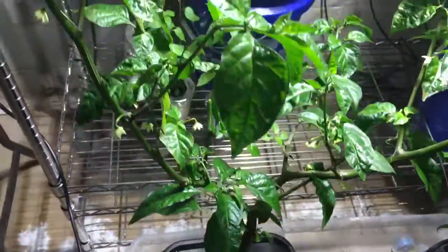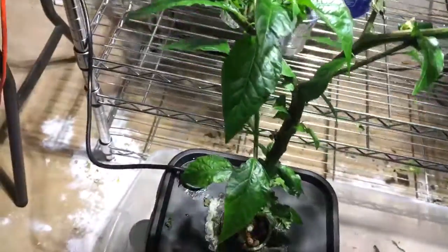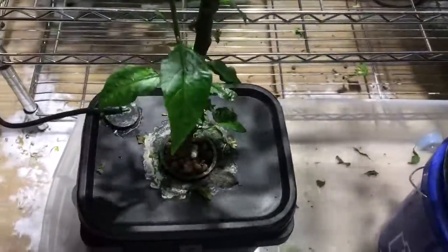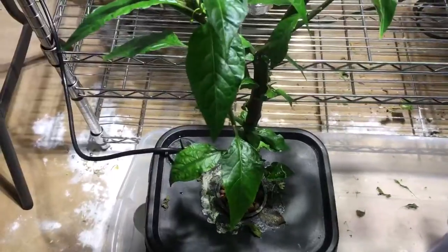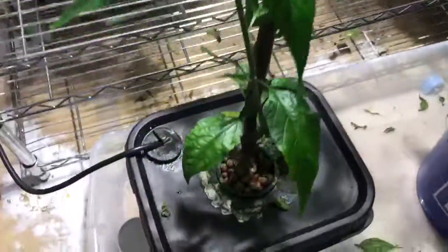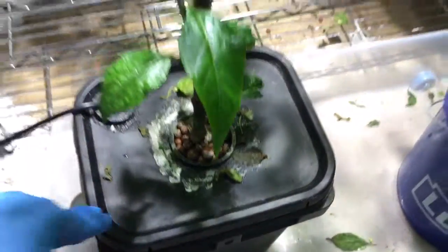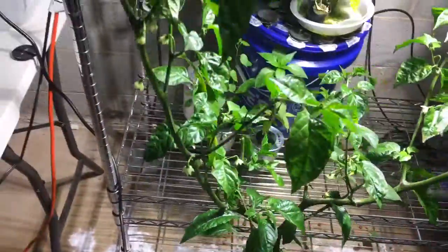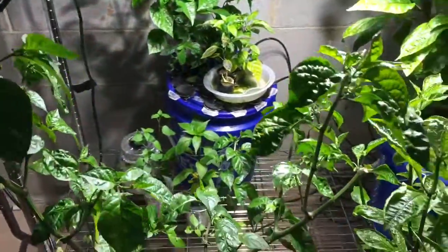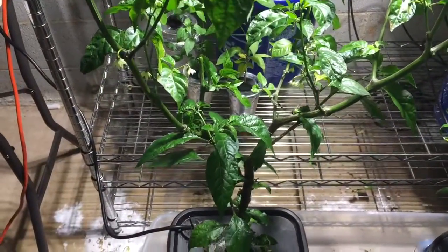It looks good. One thing I do need to look at doing at some point is building in some kind of support — there's really none at all. I guess it's kind of anchoring itself to the spray bars, but I should redo this or incorporate some kind of bars going up. Maybe I'll figure something out. Anyway, that's the boot Assam and the low pressure aeroponics update, thanks for watching.